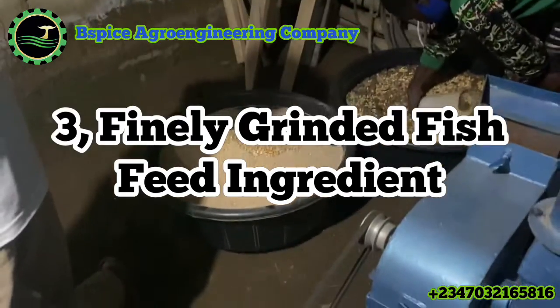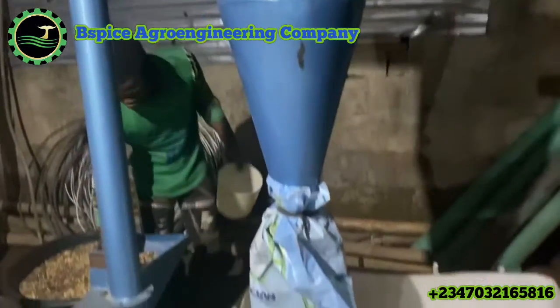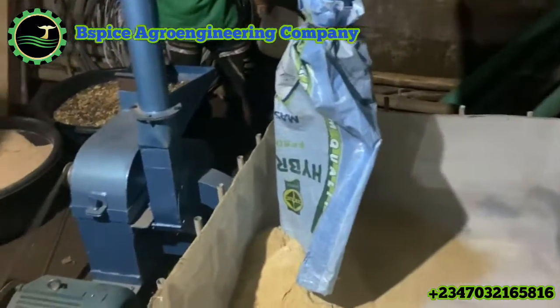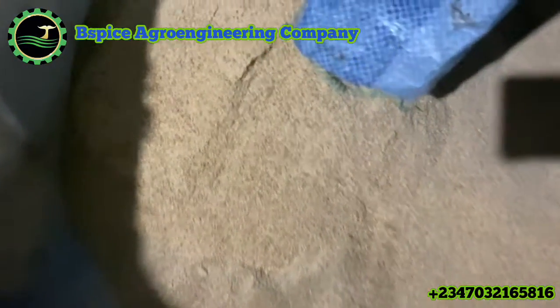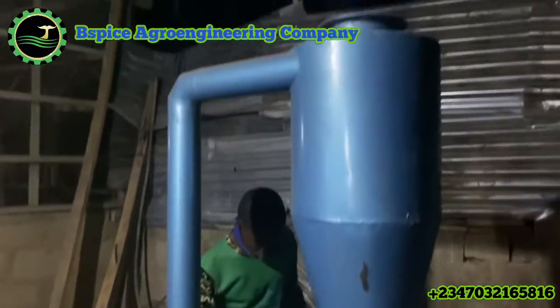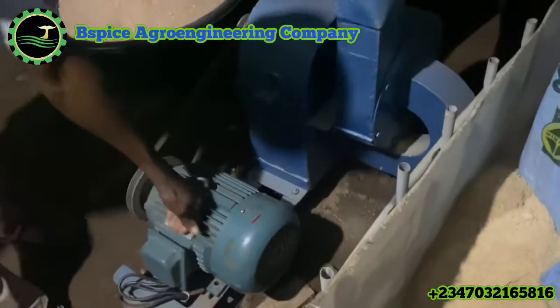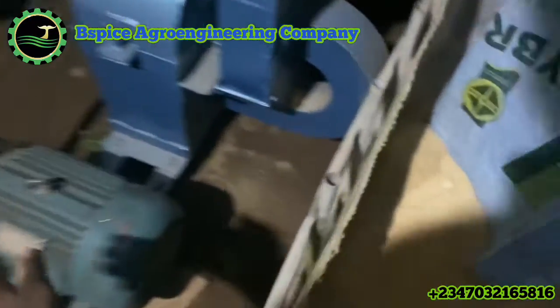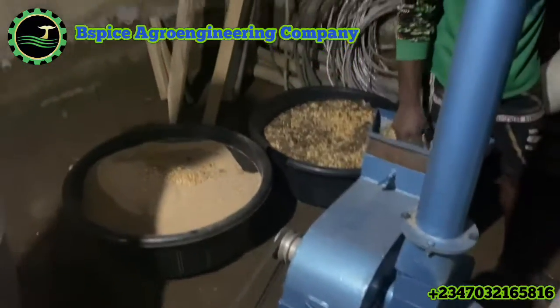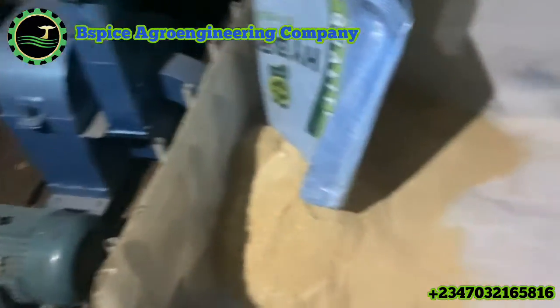Number three: to get a good floating fish feed, make sure your ingredients are finely ground. Make sure the ingredients you'll be using are dried and finely ground. Once you have finely ground ingredients, you are on the third step of making floating fish feed. What I mean is: make sure your maize, your GNC, your soya — all the ingredients — are properly and finely ground into powder. Not that you'll still be seeing the grains of the maize or grains of GNC.